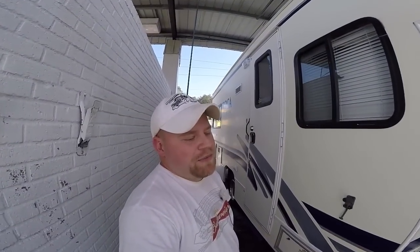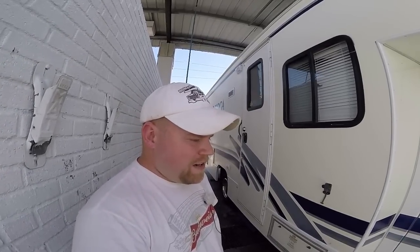Hi everybody, I'm here at the car wash. I want to show you my most efficient way of washing an RV at a car wash. I'll share that with you in a minute.